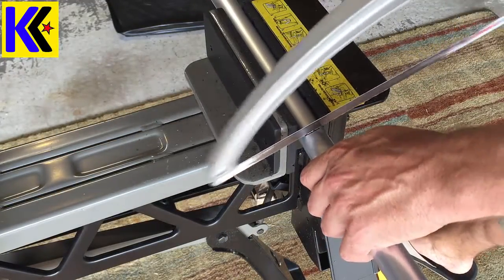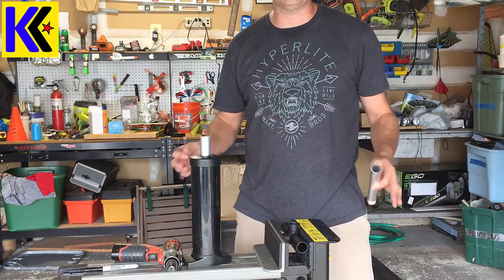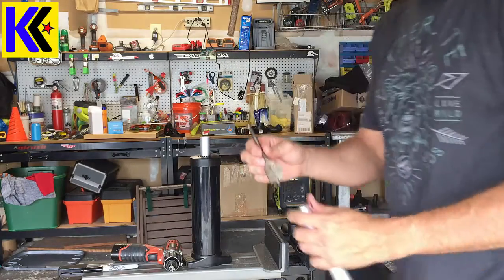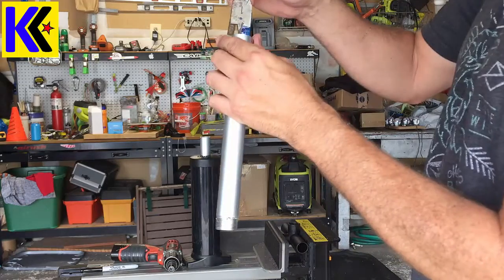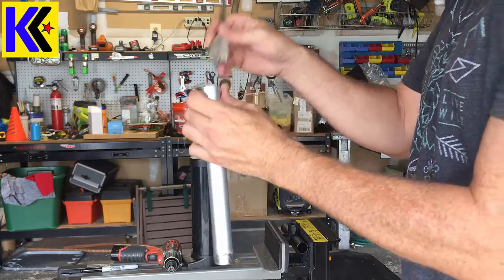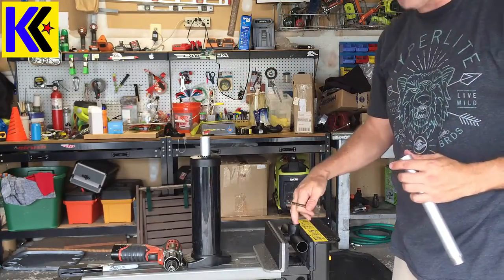Now that I've figured out my new handle length, let me cut it right where I marked it. This is the most critical step in the whole project: making sure that the bit you use to drill out the handle matches the diameter of the shaft. Mine happens to be one inch — I think that's sort of an industry standard — because you have to drill out the thread on the handle.